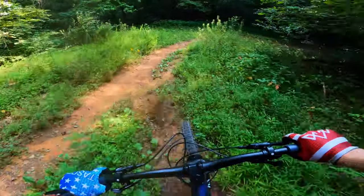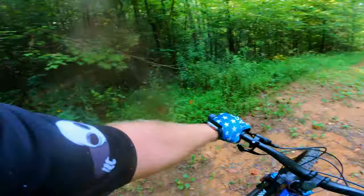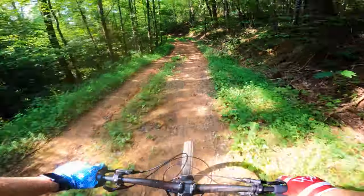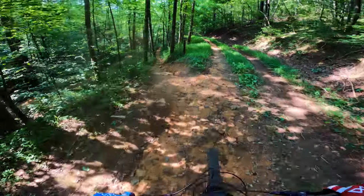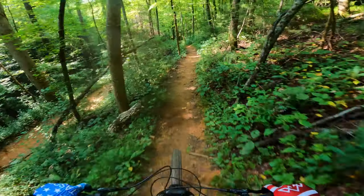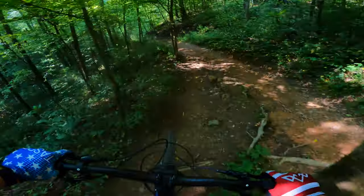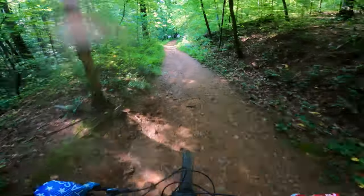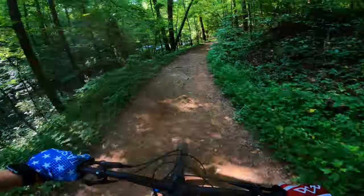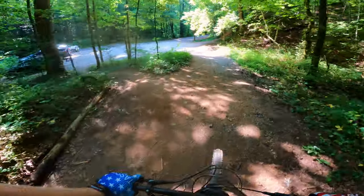We're already at the bottom here — the parking area is right up here. It's crazy how long it took to get up there and how fast it took to get down. Thanks for watching guys, had a blast out there with you. Hope you guys enjoyed the video and the content. If you did, give it a thumbs up, subscribe, share with your friends. Appreciate you all — and we made it!